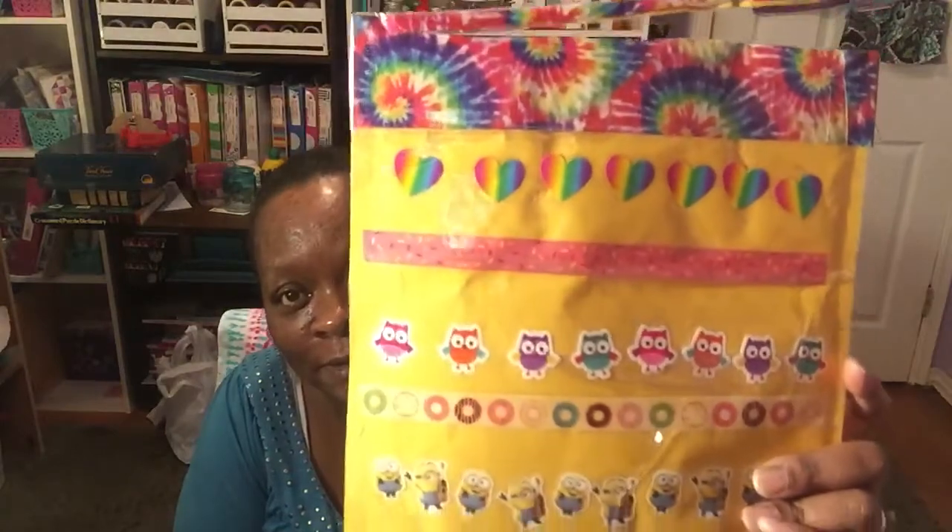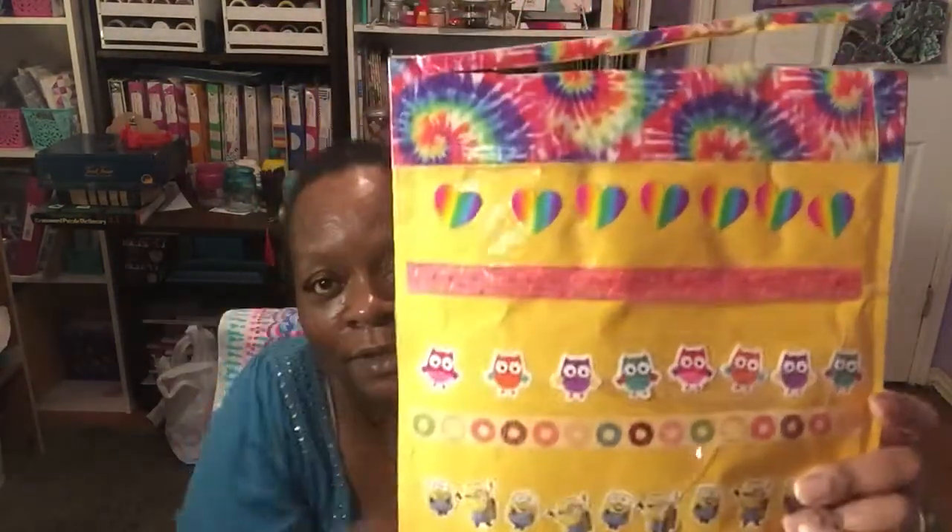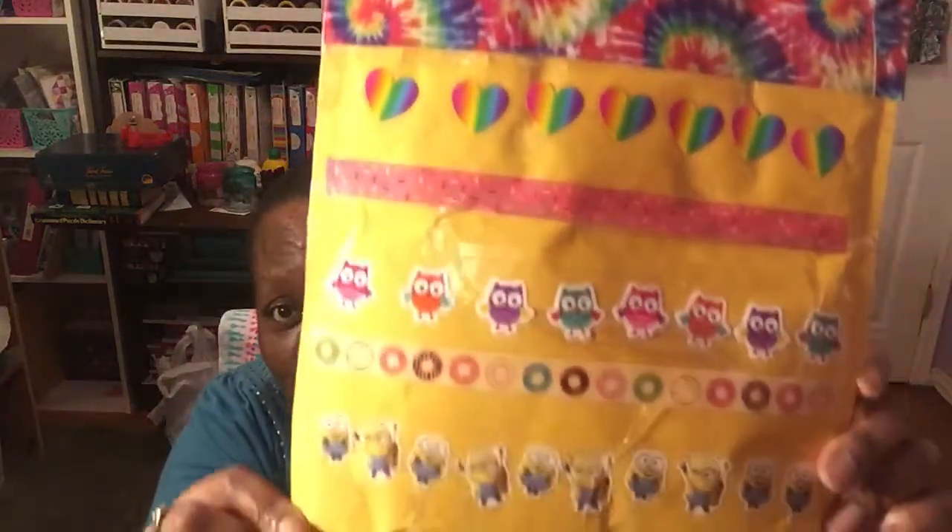So I'm going to get started with the friend mail I received from HorseHairGal Laura27 — I hope I said that right. If not, I will leave a channel link down below so you guys can go check out Laura's channel. Here is the package that she sent me. It looks like this with a pretty tie-dye duct tape, and then we have hearts, some donut and sprinkles washi, the owls, and some other washi.